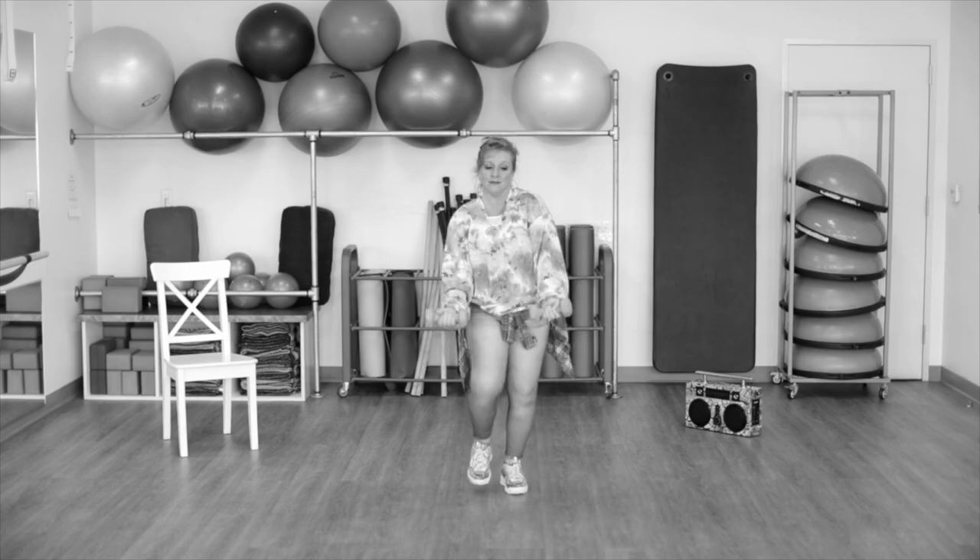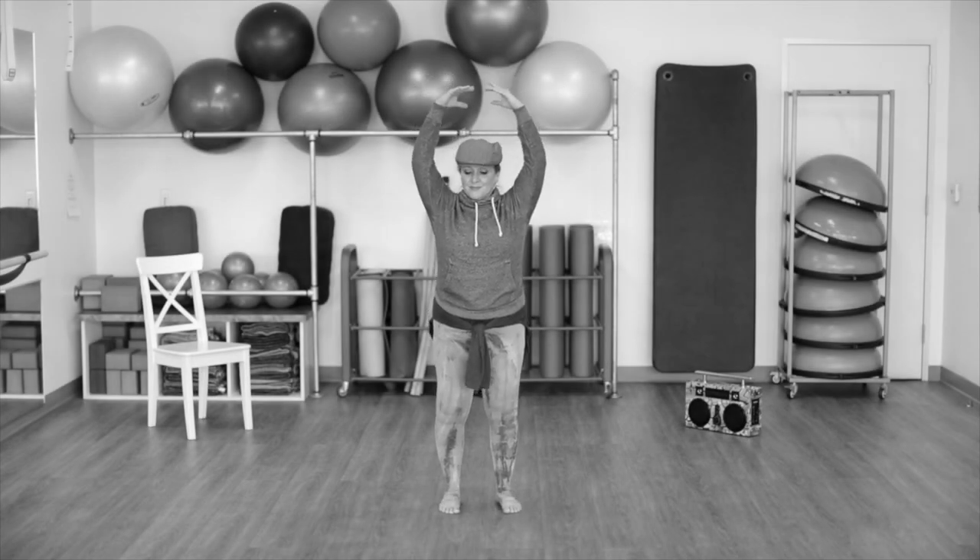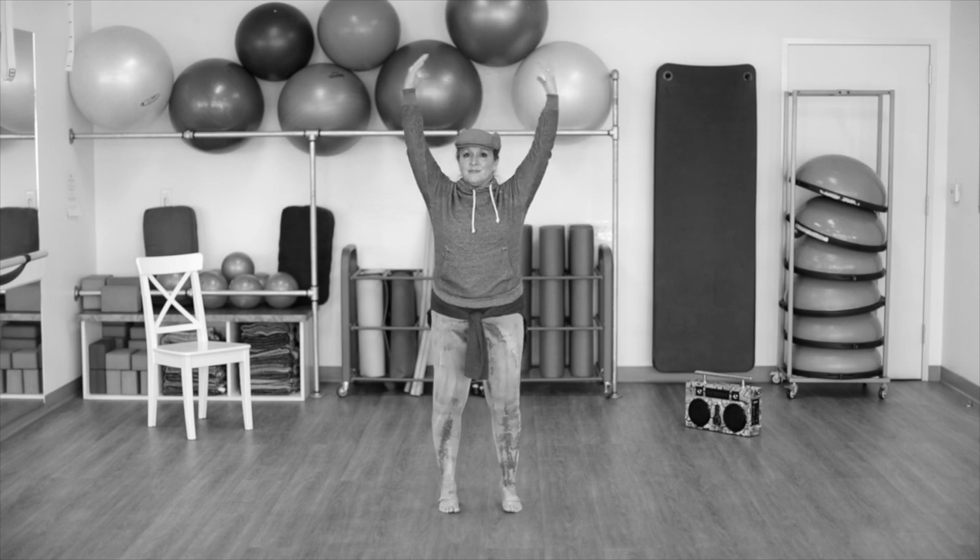We're gonna do a little march, curl for two. It's okay if you get a little wobbly — this is what we're here for. Relevate up and down.